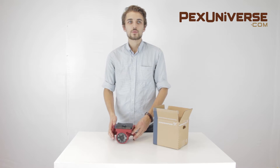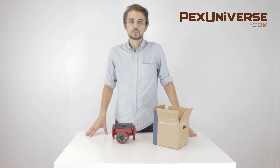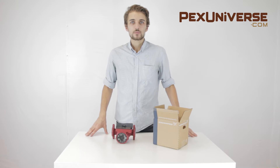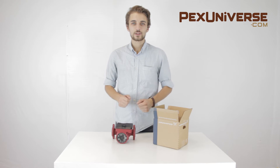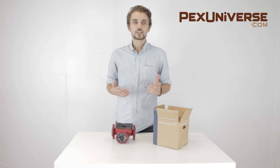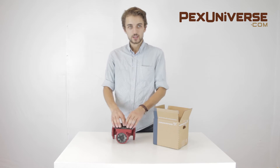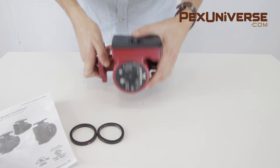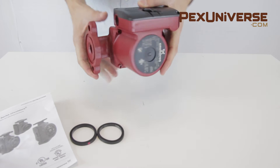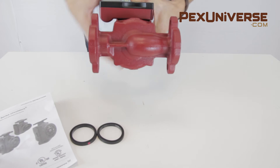Grundfos is among the most popular and the most versatile maker of circulator pump models on the market. The pump's performance parameters cover nearly all traditional heating applications, from radiant and baseboards to fan coils, zoning, and many others. It has three speeds, allowing you to set up the pump in a way that matches your system's requirements, while a wet rotor design allows it to be virtually silent while operating.